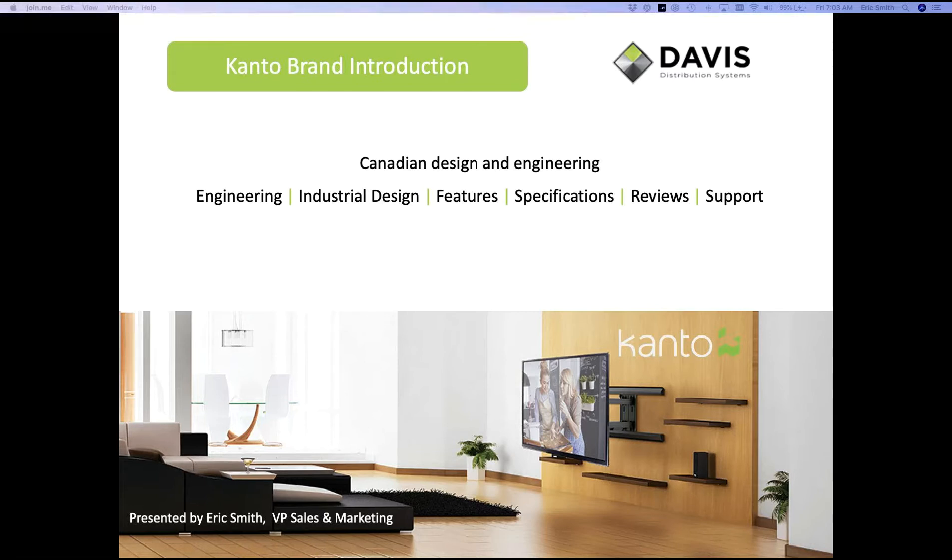Canto is a new brand for Davis, and we're excited to be part of the Davis group. We're a Canadian company, and we hang our hat on those bullet points: superior engineering — super important, especially when you're hanging large TVs and you want your customer to be very happy with the way it operates. From the industrial design as well, you'll see common threads through the product lineup. There's the features and specifications, the full range of motion and feature set, and the reviews and support — we have teams working on all of those things.